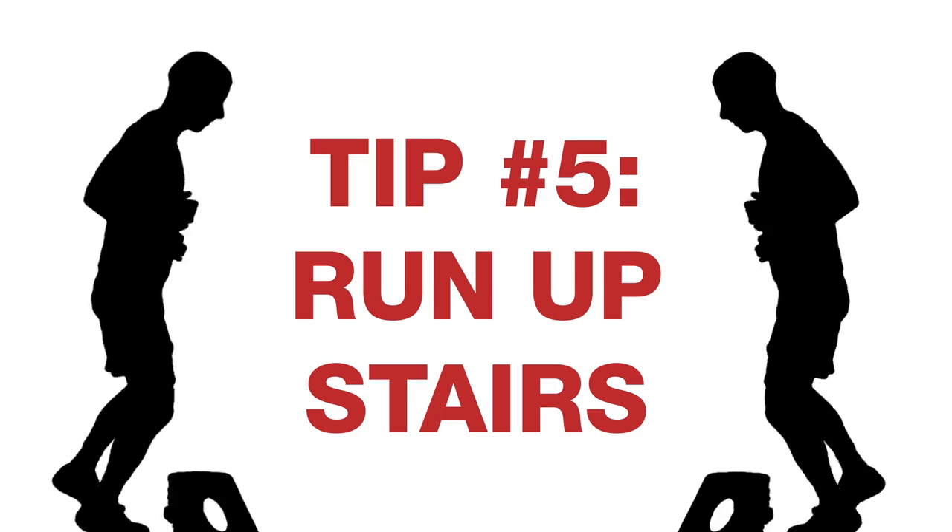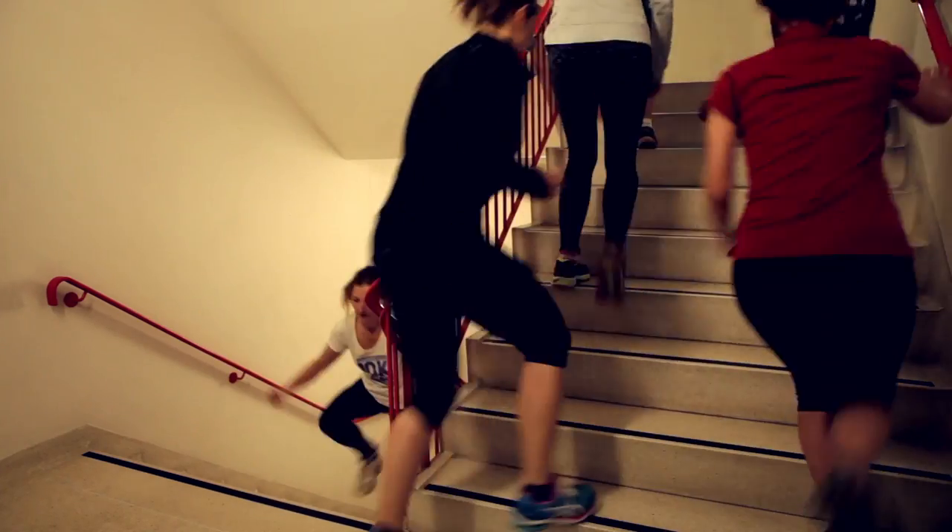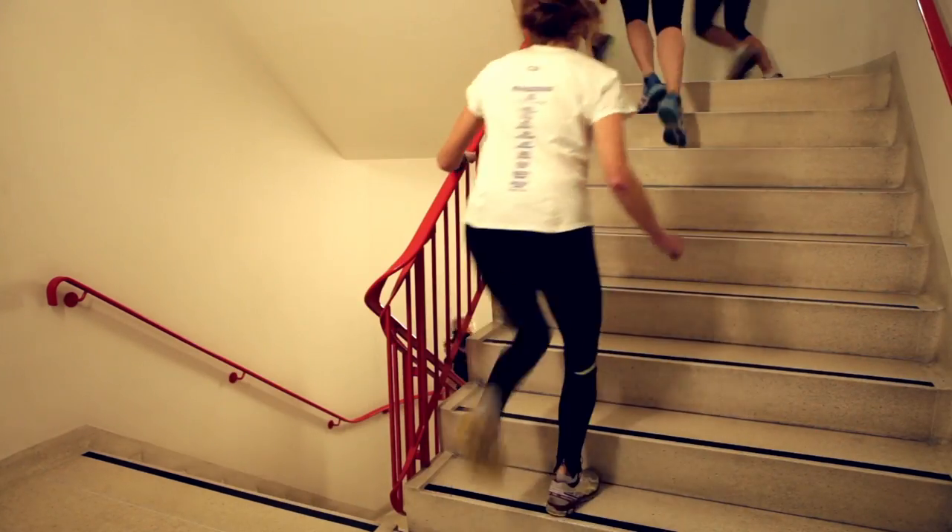If you want to be able to run upstairs, you need to practice running upstairs — so try and find some stairs to run up. Practice all of the movements: your arms, your legs, to power yourself up. Remember, on the day, practice makes perfect.